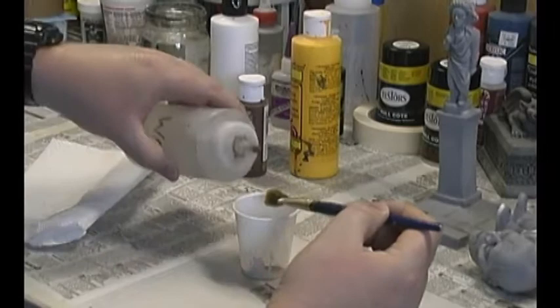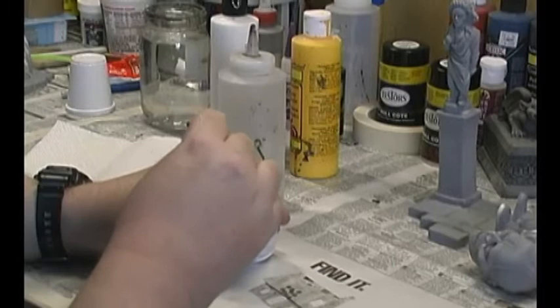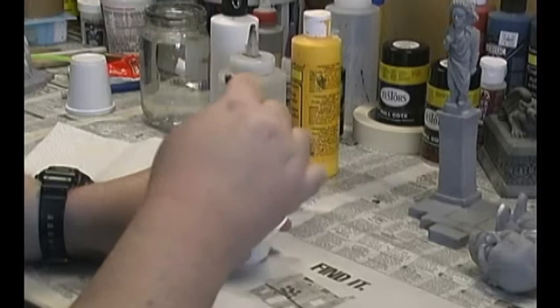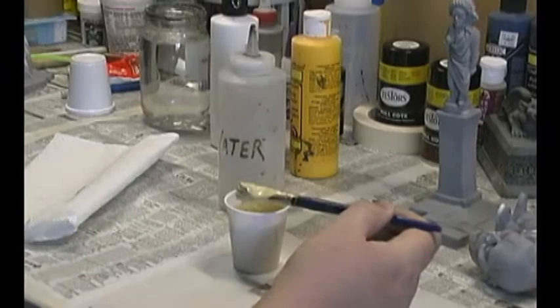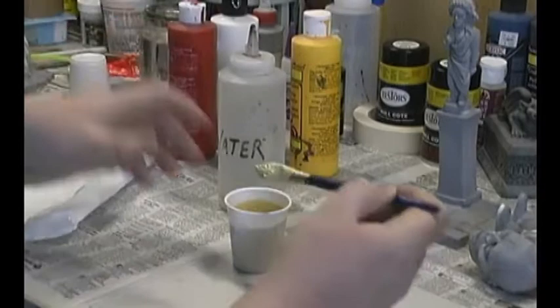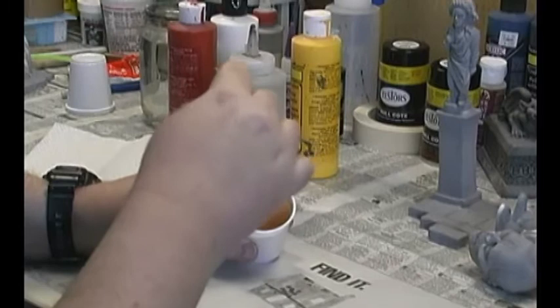Once you've added the paint to the cup, you just want to add enough water to thin the paint down to allow it to mix. I like to use an old brush to mix the paint because it really helps to mix up the pigment. Now you'll notice flesh looks a bit yellowish, so what we're going to do is add a little bit of red, and this helps to counteract the yellow.